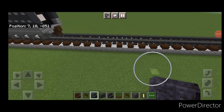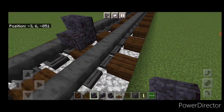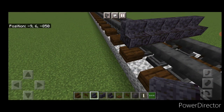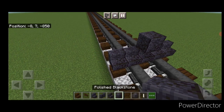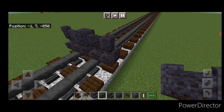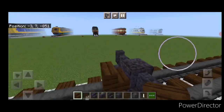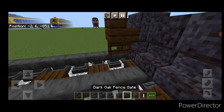The first step is to come wherever you want the front of the locomotive to be and we're going to put five polished blackstone stairs coming across like this. Then above it we're going to do a polished blackstone block on the center and two polished blackstone walls on either side of it. Take out a dark oak stair for the coupler, turn around and stack it up to this middle block top. Under it, a sideways dark oak fence gate.